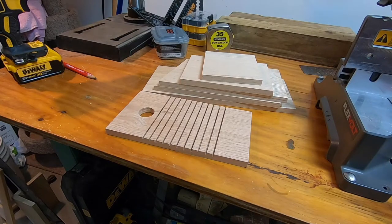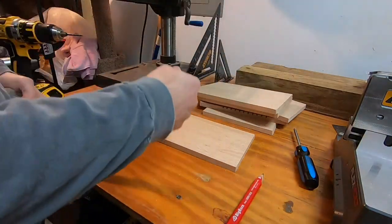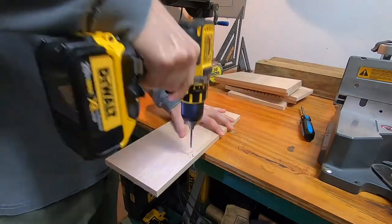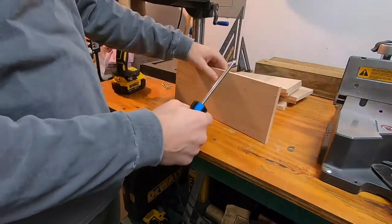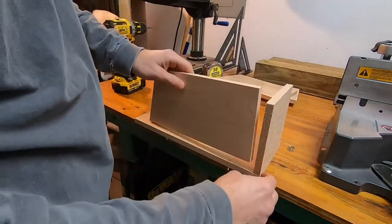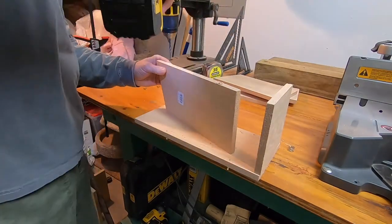These are the six pieces needed to create the birdhouse, so now the only step left is to connect them together. Here I'm using some one inch brass screws to fasten the pieces together — brass doesn't rust and it also looks nice compared to the color of the wood. I'm also pre-drilling these holes so that it will not split the wood.